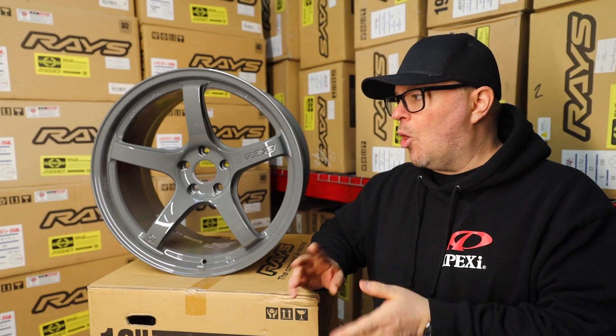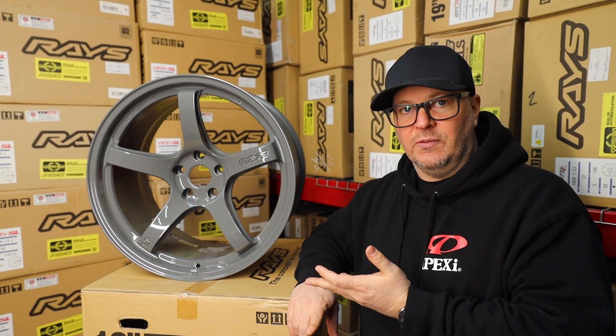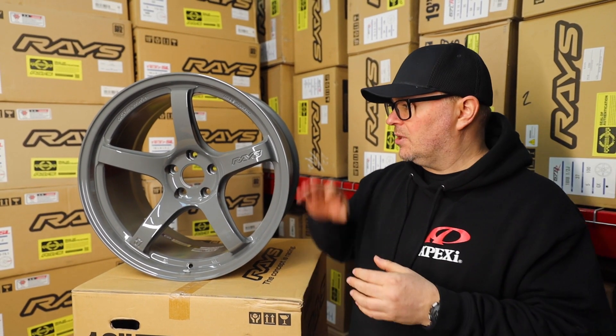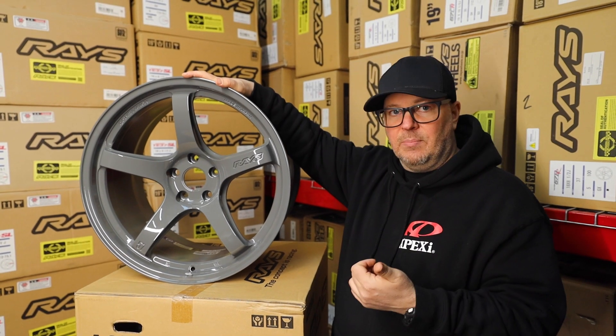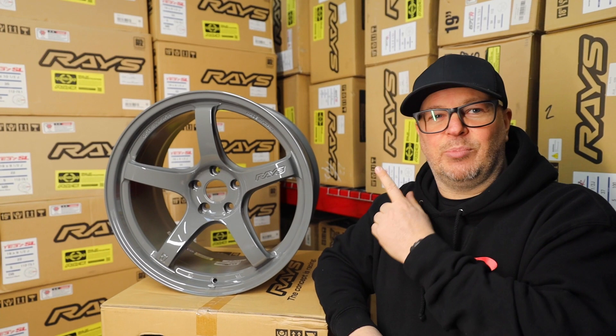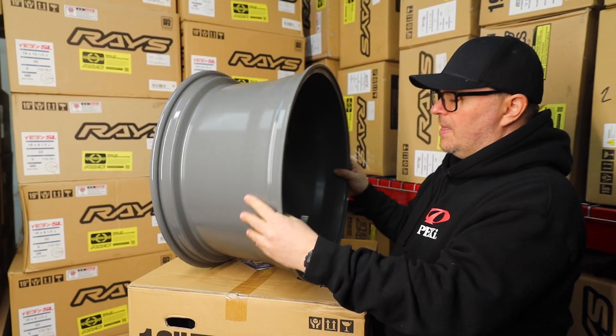The only ones I think it would not look good on would be maybe the Tungsten or the silver, maybe the 'See You Later' gray. But this thing would look super sick on any of the black, the red, a white, the yellow. I think this would look the best on a midnight purple wrapped Supra — if you've got a picture and you want to get these wheels, let us know.